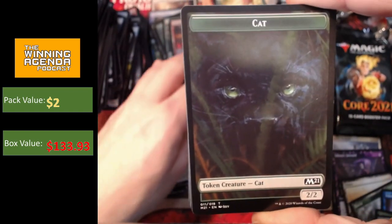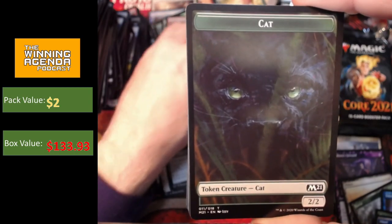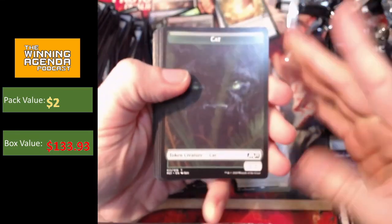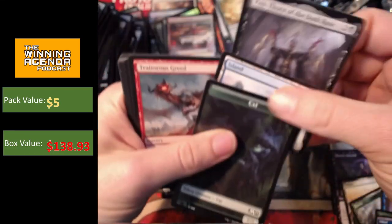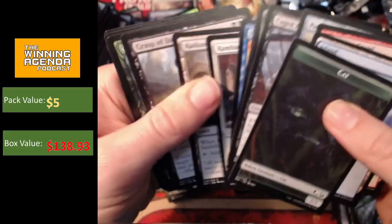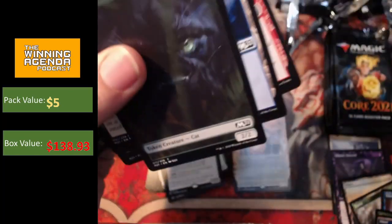So Kitty Cat — the black Kitty Cat with the green eyes and the rather large fangs. Vito, Thorn of the Dusk Rose. Traitor's Greed, a few other bits and pieces, no more showcase. Yep, little Showcase Gorehorn — a card with no text in its text box whatsoever.